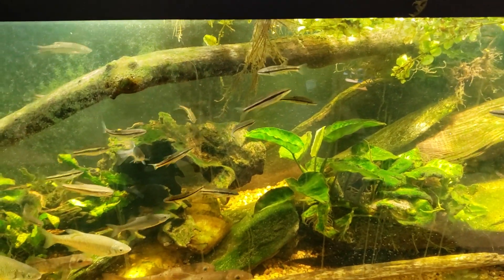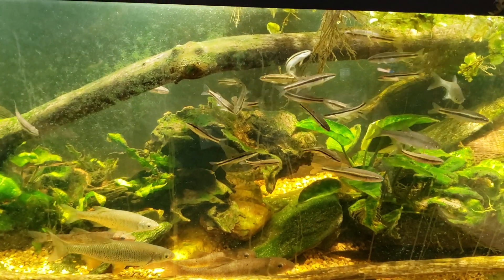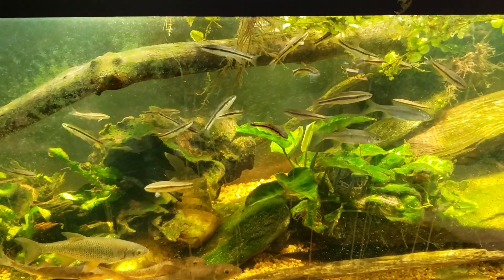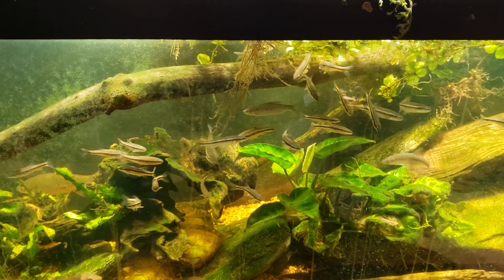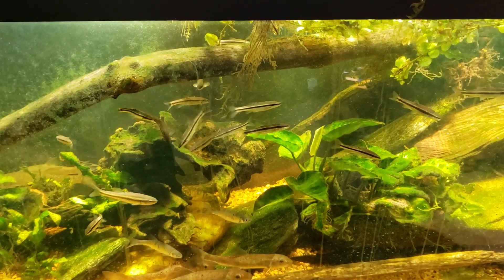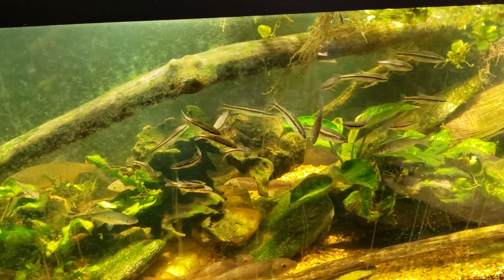I've got a quarantine tank right now that had a couple of rubber lip plecos suffering from ich, and three platinum guppies that were fine but came home in the same bag as the rubber lips, so they all went into the same quarantine tank. I had been treating them for ich. The rubber lips were looking pretty rough but still doing fine as of last night. I added some otocinclus to the tank and, just as a precaution, I added a half dose of PimaFix.